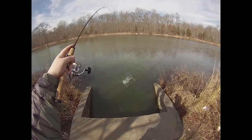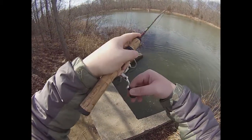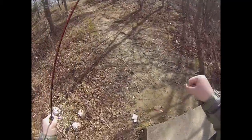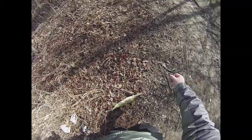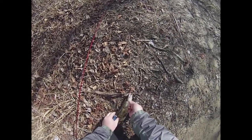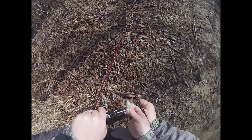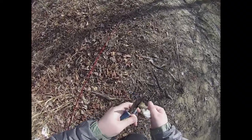There he is — came back for it after all. There we go. Not bad for a first fish of the day. Let's see if I can get the hooks out of his face. There we go — he'll just let go of the line.